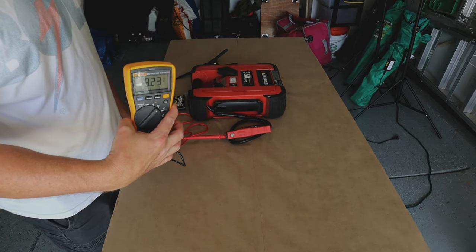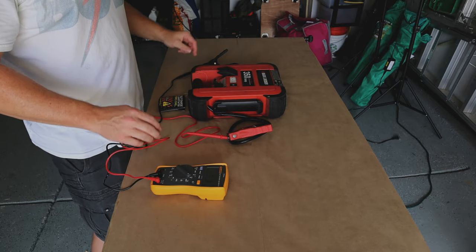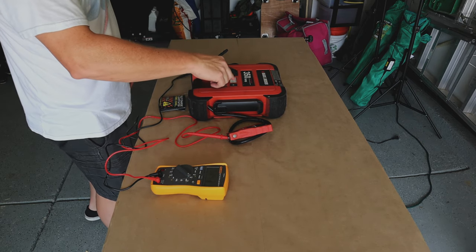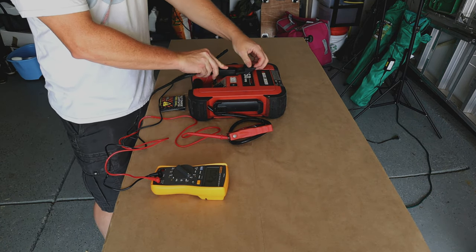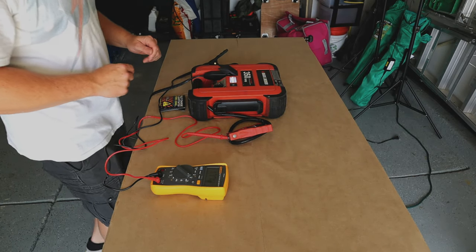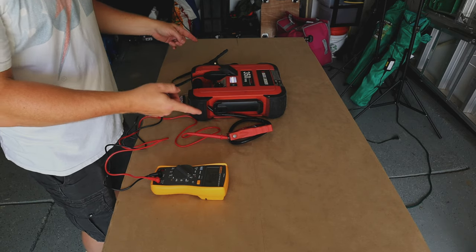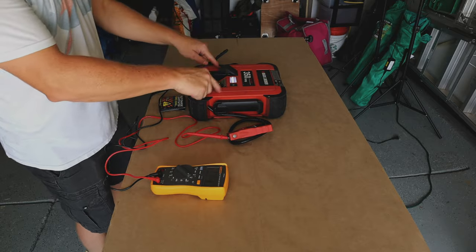It says 9.23 volts — that is a severely over-discharged battery. We know we're reading voltage off the battery so the meter seems okay. Let's try to turn the light on — the light does not come on. When we leave it plugged in and switch it on, the light immediately comes on, so we know the light's working. We get 13.86 volts, so we know the charging circuitry is actually working because we're reading a charging voltage being applied across the battery internally.